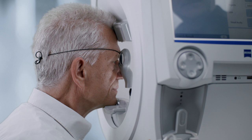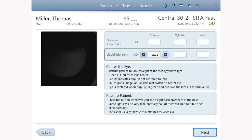Move the trial lens as close as possible to the eye without touching the lashes. When you are ready to start positioning the patient to the trial lens, touch the next button to go to the setup screen.